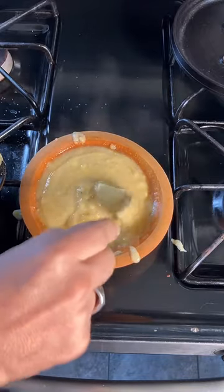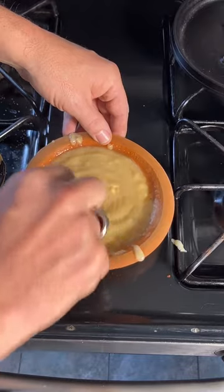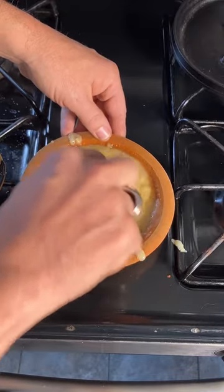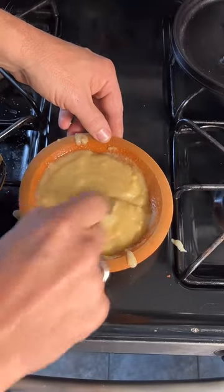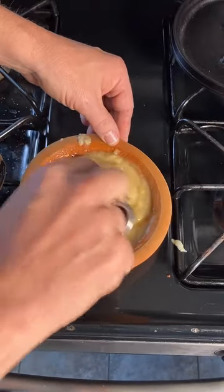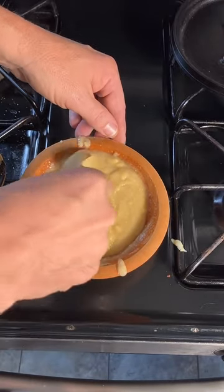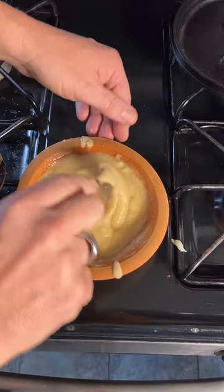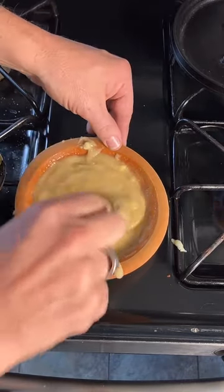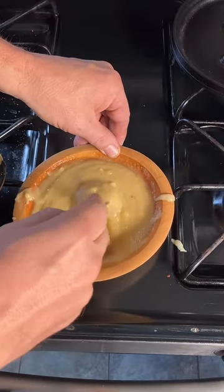There we go — so yes, this is a relatively authentic soldier's breakfast from the days of the Revolutionary War and the Civil War: hasty pudding. Which, as I've said several times, in the south is better known as grits. Now that it's all mixed together, I guess I'm just going to have to try it.